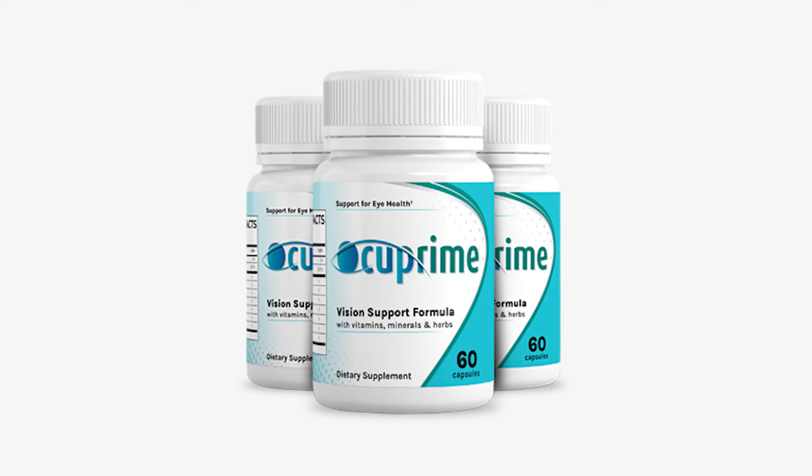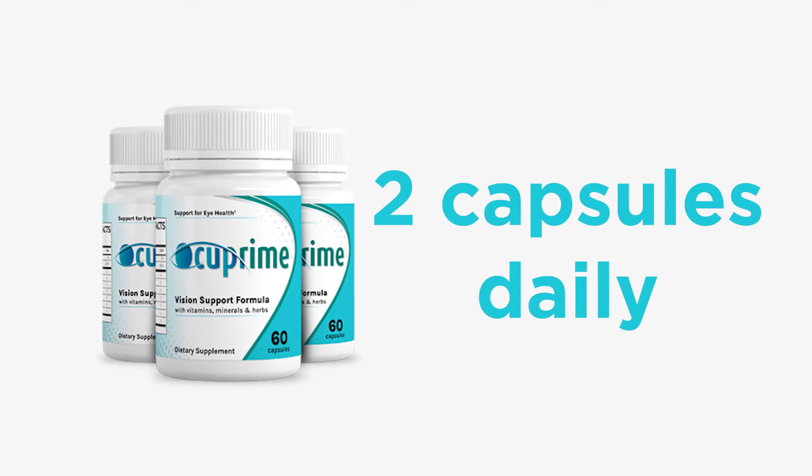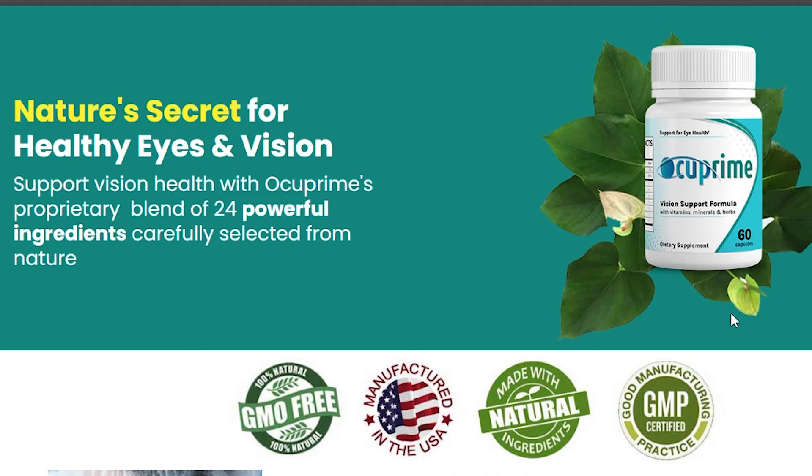Now I will explain the right dose to take. Many people don't feel improvement because they use it the wrong way. The manufacturer of Occuprime recommends two capsules per day, taken with a glass of water — one capsule in the morning after breakfast and another capsule in the evening after dinner. The capsules are small and easy to swallow. Each bottle consists of 60 tablets, lasting one month of treatment. The manufacturer's recommendation, based on information from people who have already purchased Occuprime, is to follow the treatment for 90 days for the results to remain in the body effectively.